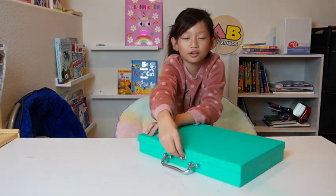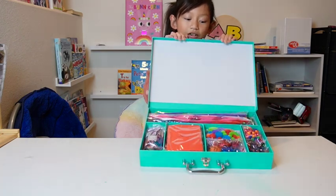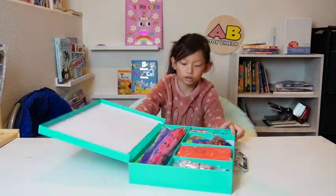Okay, let me show you my craft kit thing — it's new and I still don't know how to use everything in it.